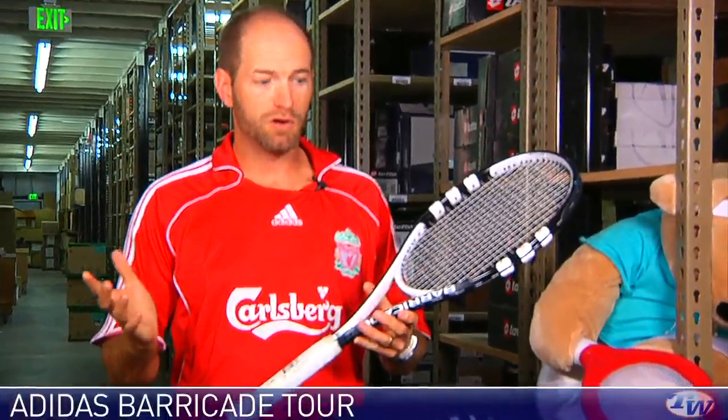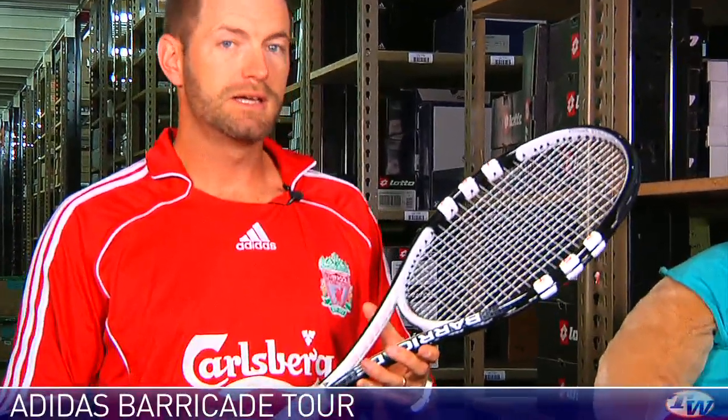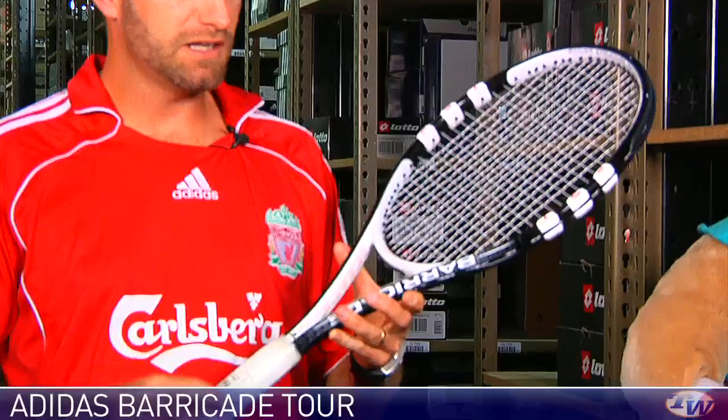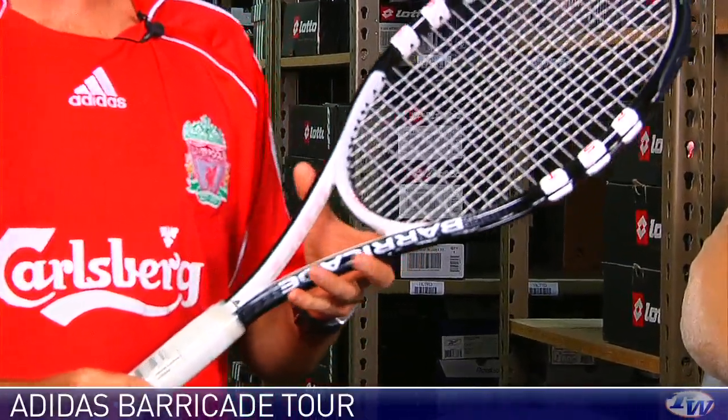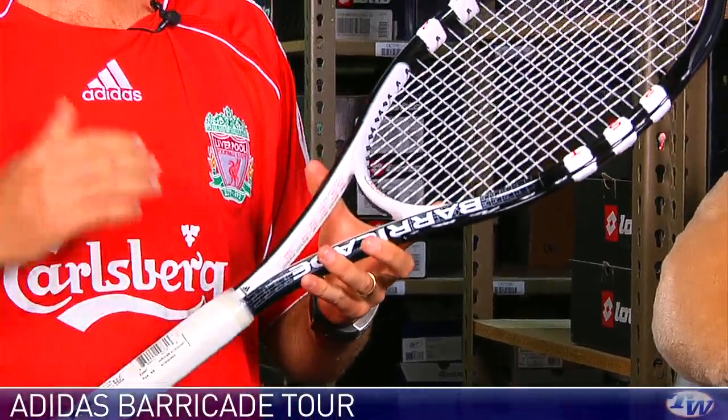Adidas have been absent from the racket market for quite some time. Back in the Lendl days, they were at the height of the racket market, and after kind of taking a bit of a hiatus, they're back in the game now. This one is the Barricade Tour — the heaviest of the rackets they're introducing for '09, and it's a real player's racket.